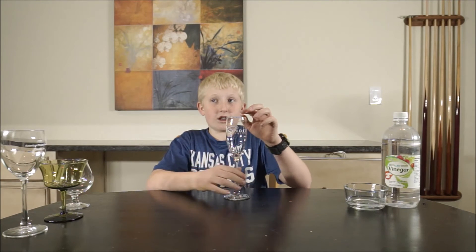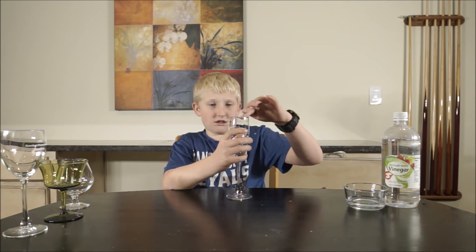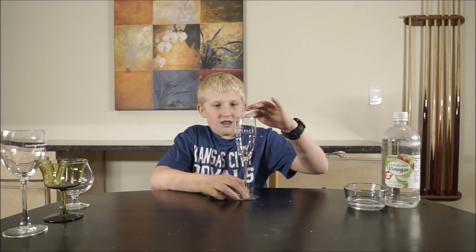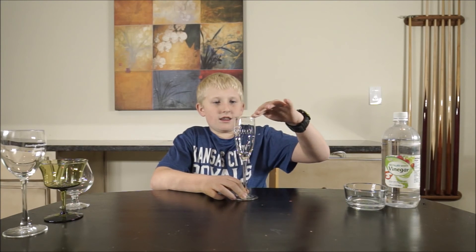If you press too hard it won't work. Our demonstrator says light touches. So there you have it — humming glass.